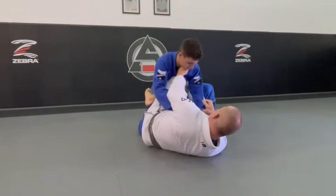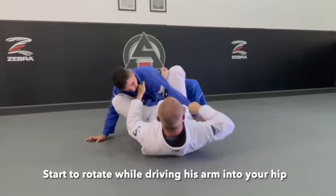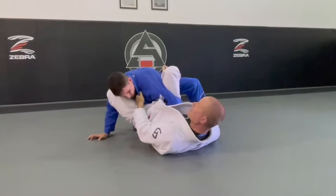I started looking for my Sweden Post leg, so I tuck this in, my foot goes on his hip to help me rotate, and at the same time I'm driving this into my hip.